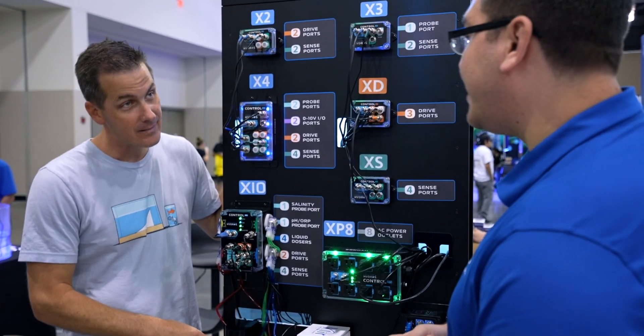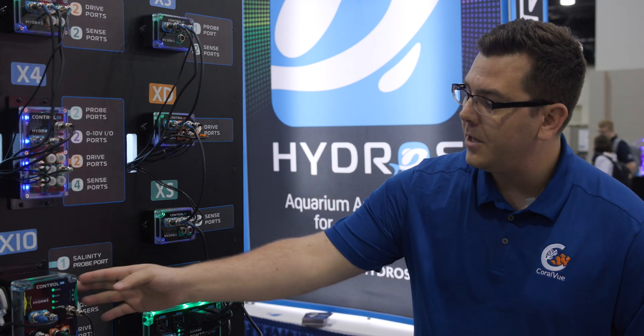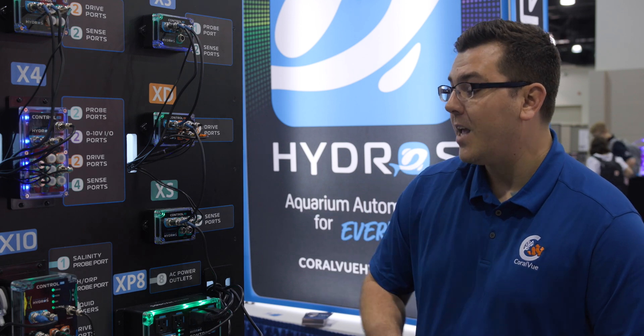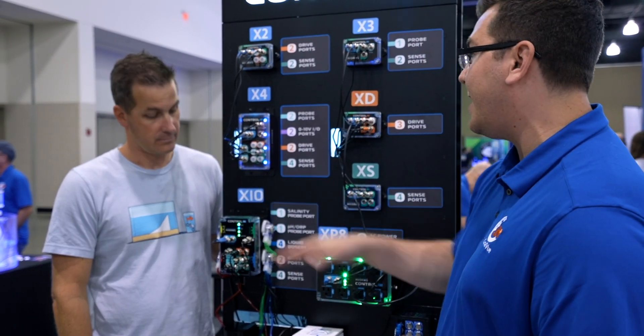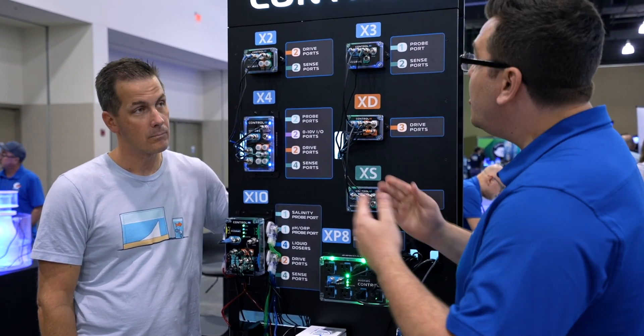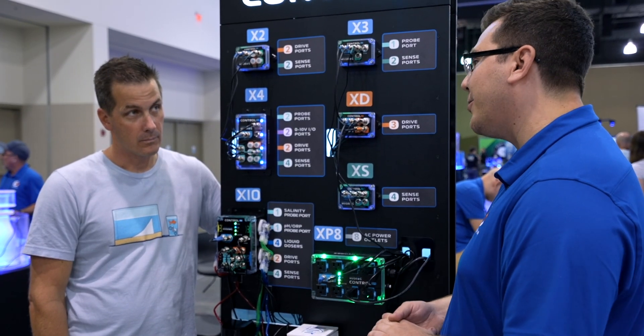And with that, we can also test alkalinity now. So it's also an ALK tester. Using 0.1 normal sulfuric acid, you can mix reagent, and using the onboard dosers on the X10 you can dose reagent in, sample in, and waste out. But the best part is we don't have to use these dosers — you can use anything. Hydros will never pigeonhole you and say you have to purchase the X10. If you have other dosers compatible with Hydros — dumb dosers, Hydros dosers — you can still use the IV to test alkalinity.